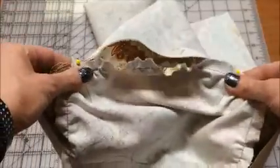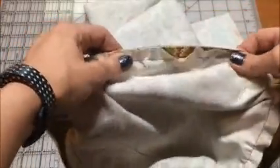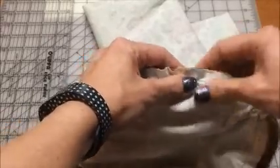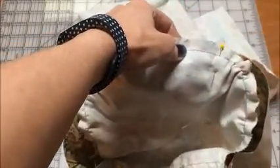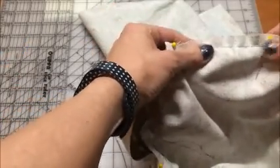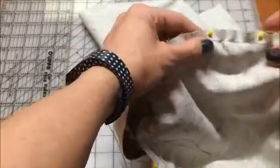Then you are going to work between two notches. Between this pin and this pin, I am going to pull those to match. I may have to let out some of the gathering, but that's okay. So halfway between this pin and this pin I'm going to put a pin, and then halfway between those two I'll put another pin. I'll do the same thing between these two pins. Now I've got one section pinned and ready to go.